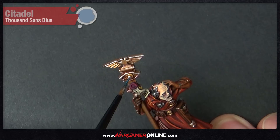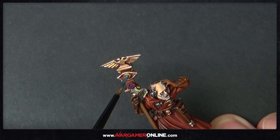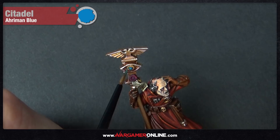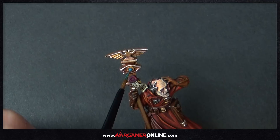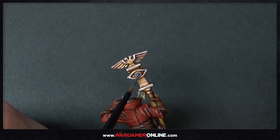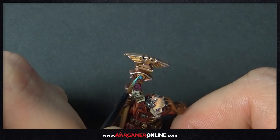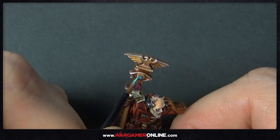We're going to paint the gem on the staff using Thousand Suns Blue, then highlight it with Ahriman Blue — painted almost like a crescent on the left and bottom of the gem. Do a thin line of Baharroth Blue around the edge, then add a small dot of white into the top right corner and the gem is done. You could also apply a gloss varnish on the gem after the final matt varnish to make it stand out.